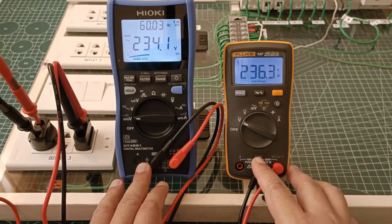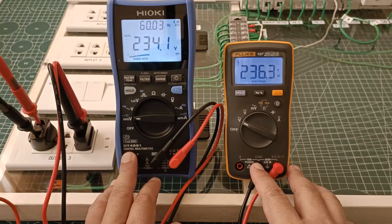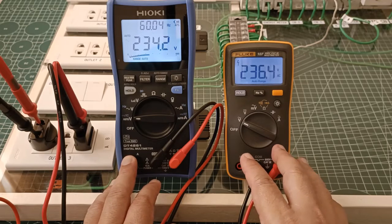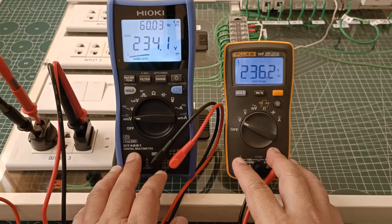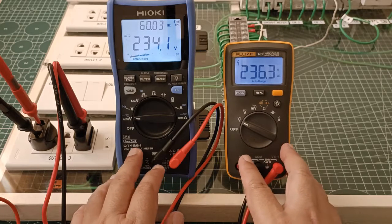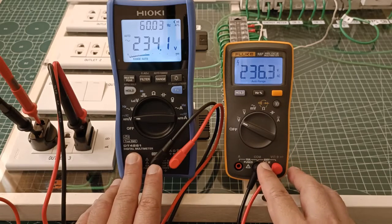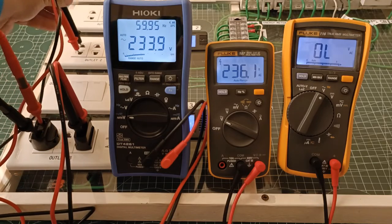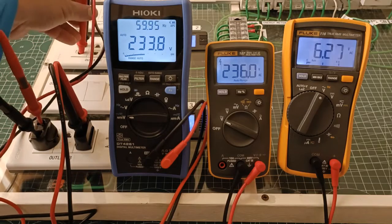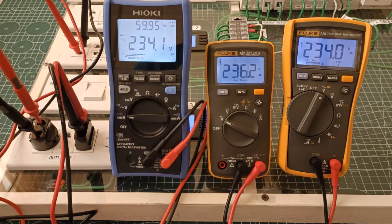Since the Fluke 107 uses the averaging method while the DT4261 is a true RMS digital multimeter, I did not really expect their AC voltage readings to be identical. So I will attempt to figure out one reason why they don't have identical AC voltage readings. Just for reference, I will also measure the AC voltage using the Fluke 116.